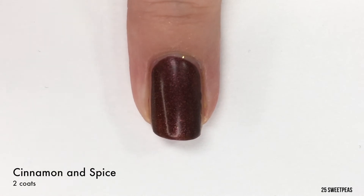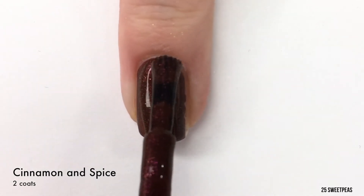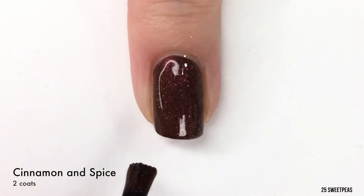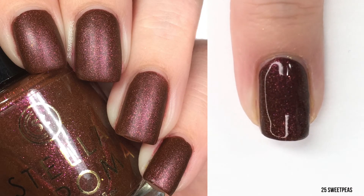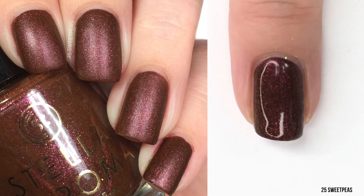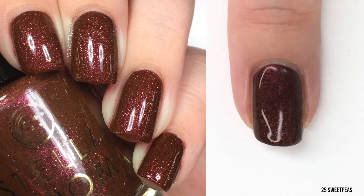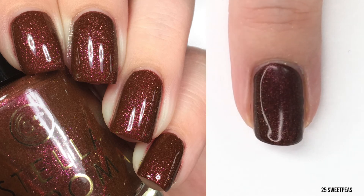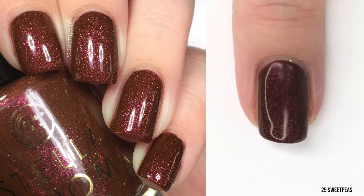I think you will be able to tell the difference that the shiny makes, because the pink shimmer in this is just beautiful. There is also kind of an orangey tone to the shimmer, but more often than not I see the pink and it is just beautiful. I have never said that about a brown polish — I've always just thought of it as a good nail art color or base. But this is an actual beautiful brown polish that I would totally wear. So there is two coats of Cinnamon and Spice.